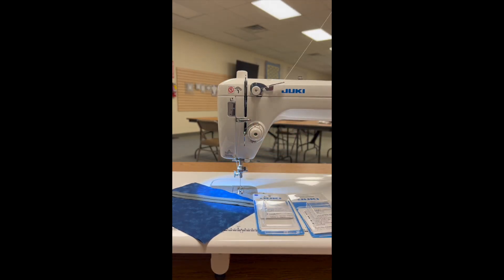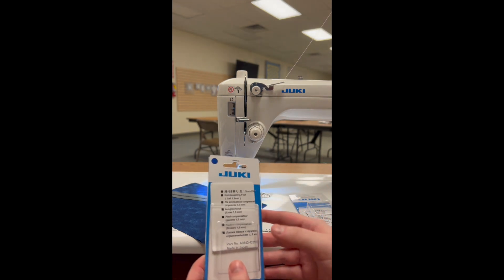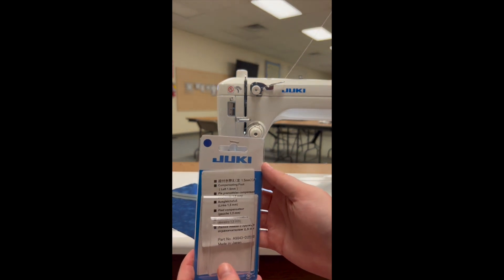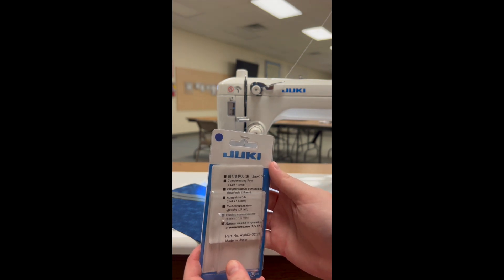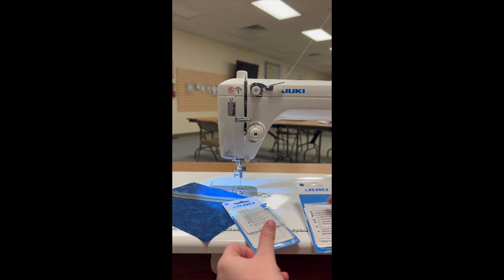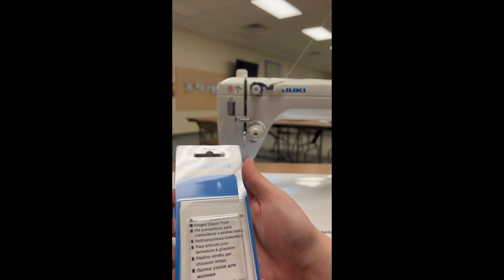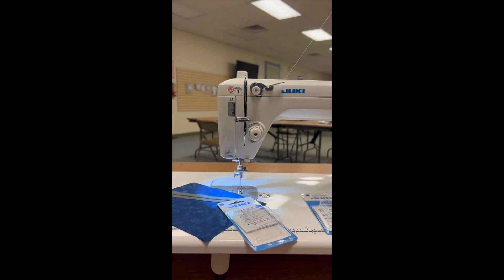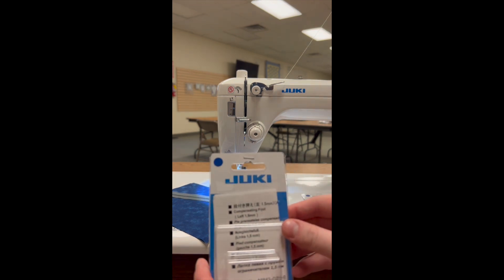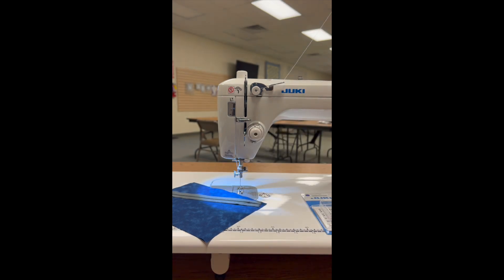Hi there! This is Molly with Barnes Sewing Center bringing you this month's foot of the month video. For this month we're doing the Juki straight stitch machines — we're doing the compensating foot, using the left 1.5 millimeters, and we're also going to be using the hinged zipper foot. The hinged zipper foot is an extra narrow foot that allows us to attach zippers, and the compensating foot will be wonderful when we go to top stitch our zipper.